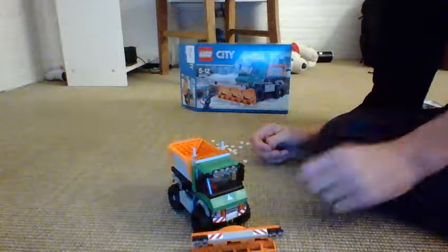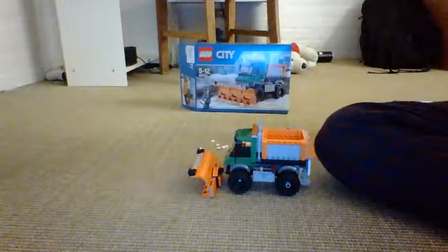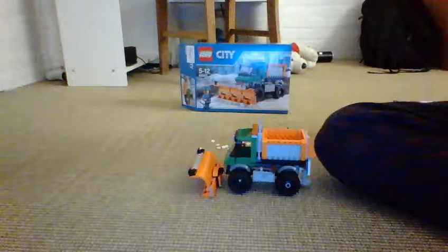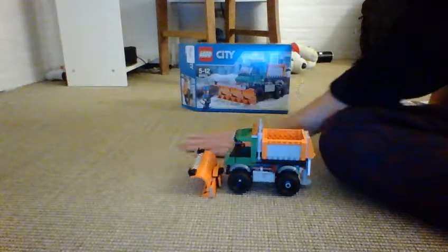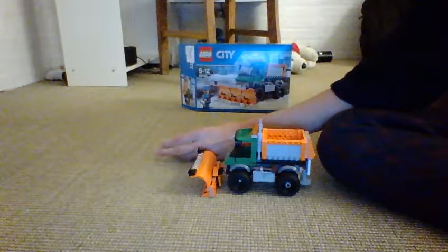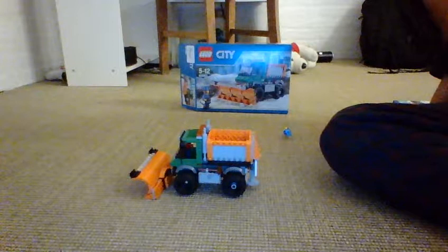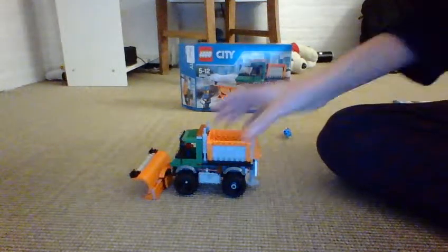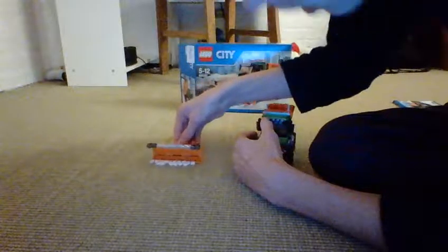Let's get to the truck. I really like this truck — it's actually like my favorite great vehicle for 2015. First, I'll talk about the shovel plow. This is to shovel up the snow.